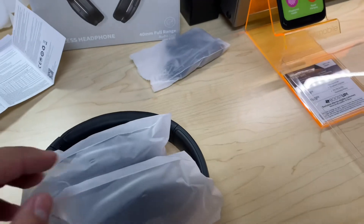As mentioned, the headphones are very well packaged. Inside we also have an aux cable and the USB-C charger. Taking the padding away, here's the headphone itself.